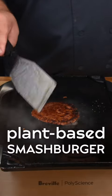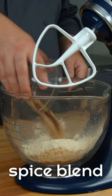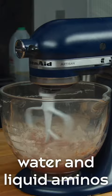Do you want to see how to make the best plant-based smash burger at home? We use a mixture of textured vegetable protein, faba bean protein, spices, and a secret ingredient called burger bind. This ingredient gives plant-based burgers that perfect burger texture.